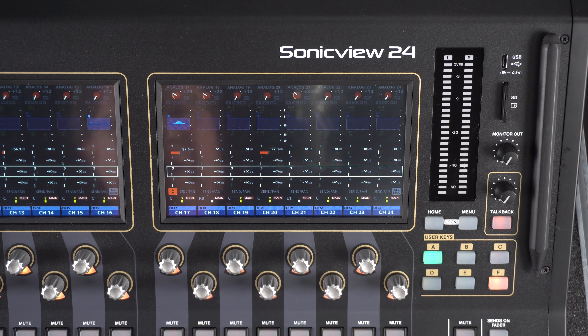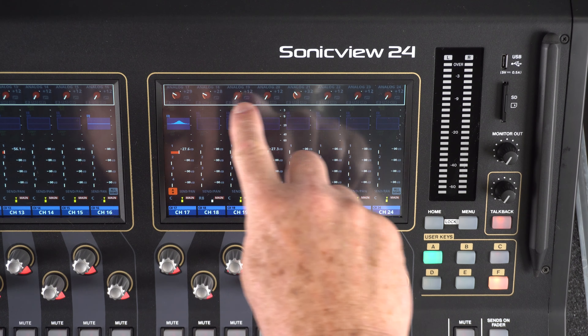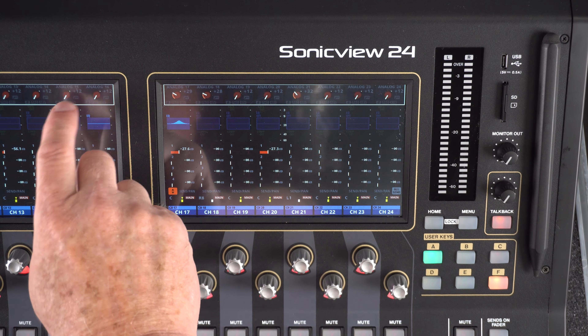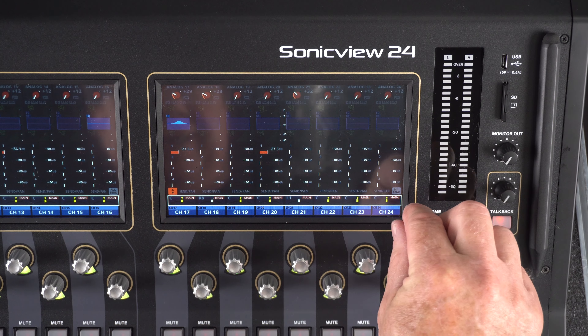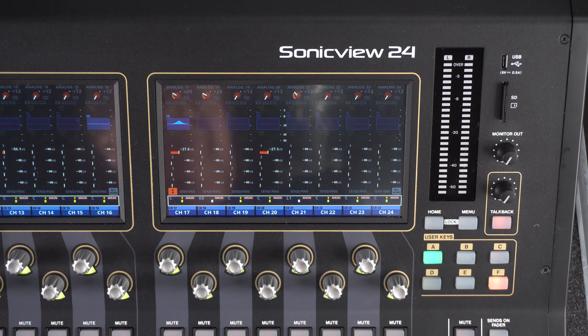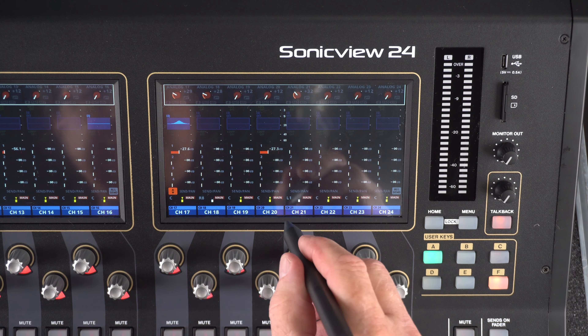There are several ways to edit and do things on a SonicVue. For example, you can use your finger — I just touched the gain knobs. Notice that there is a white box around all of those, and if I touch the pan, you'll notice the white box shifts there, which means this is now editing for the panning. SonicVue also comes with a pen, which is very handy as well.